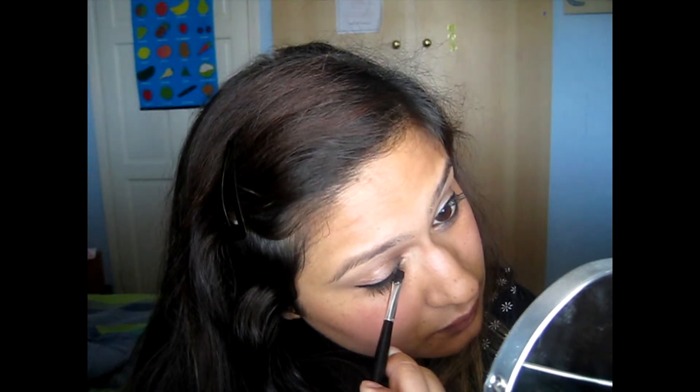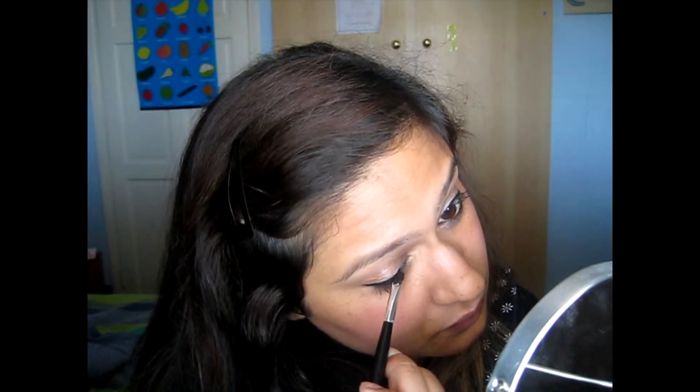I was getting frustrated — oh no, am I gonna have to start all over again? Which is a no-no in Rachel land. I never start again, I just add to it and hope for the best. Stick around and see if it worked.